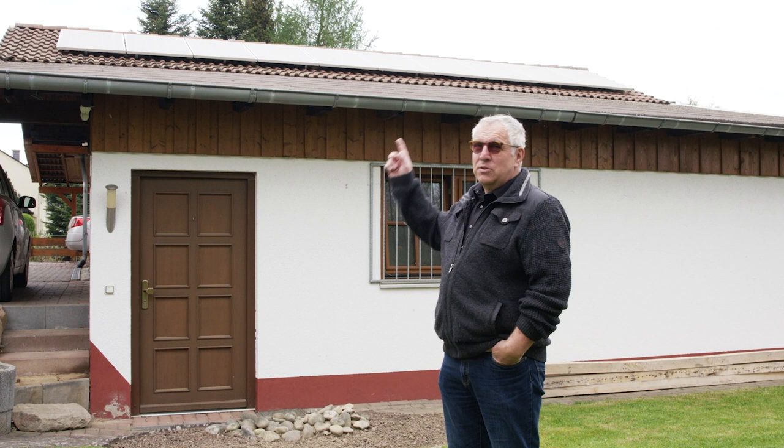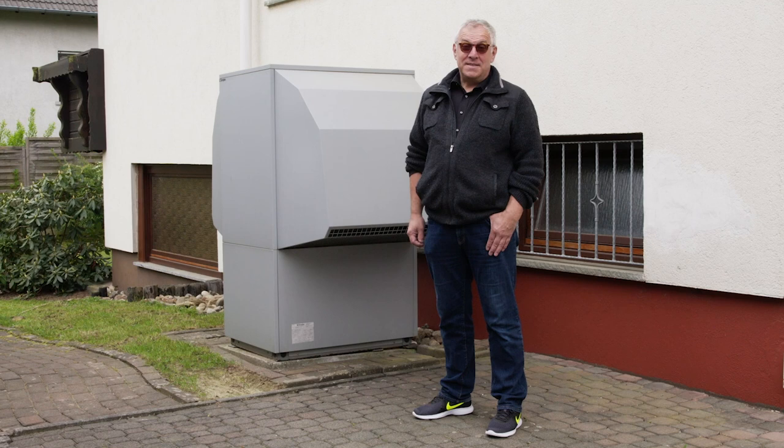This is my PV system. I installed it last year. It is 5.5 kW in size and faces southwest. This is the second roof, which has a southeast alignment and has 10 modules.